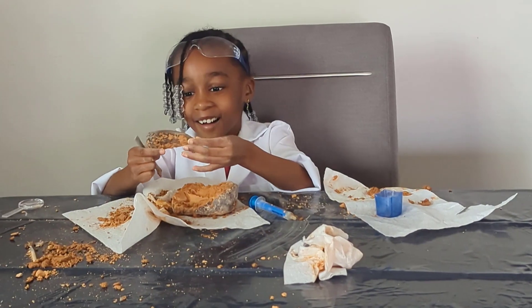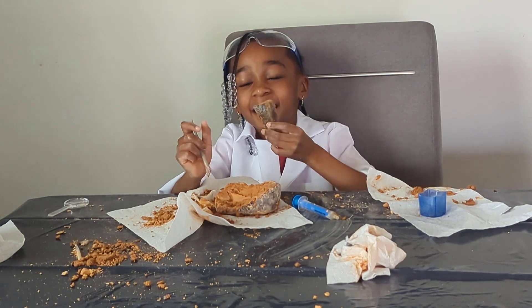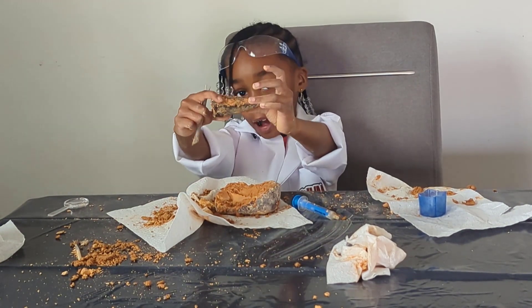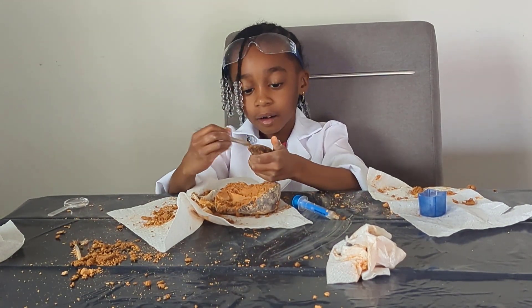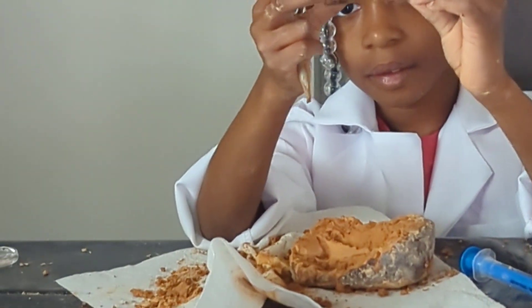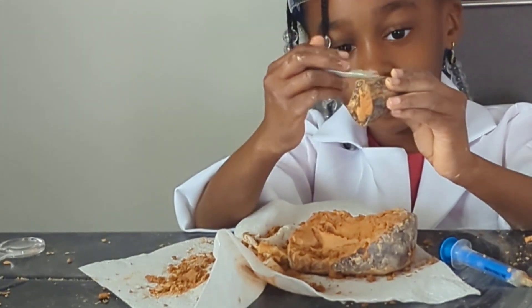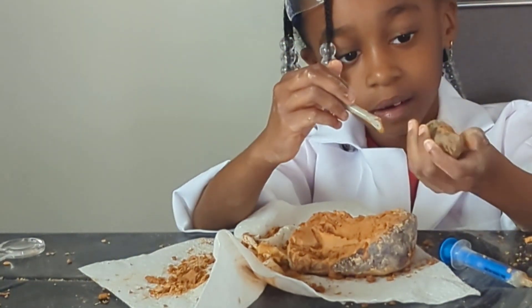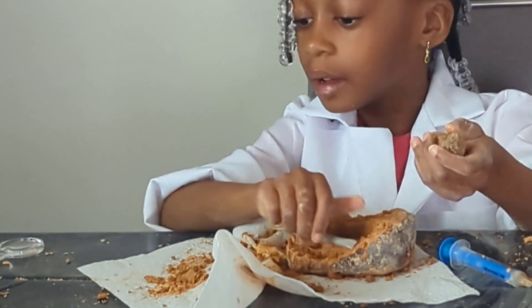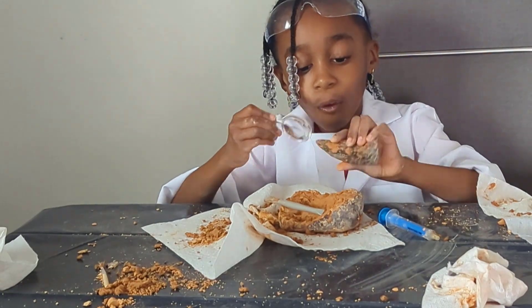Oh my gosh Devin, what do you think that is? Oh - a tooth! A tooth! Hold it up so we can see. Good - that is so cool! We're gonna rinse off the rest of the dirt and we're gonna give a close-up of our T-rex tooth. Good job, that was wonderful!